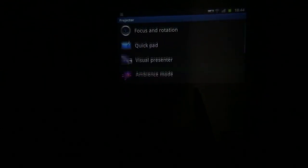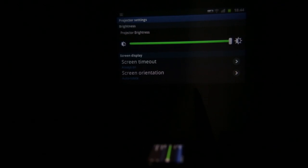Finally, there is the settings menu, which allows you to adjust various things such as the brightness, the screen timeout, and the rotation settings.